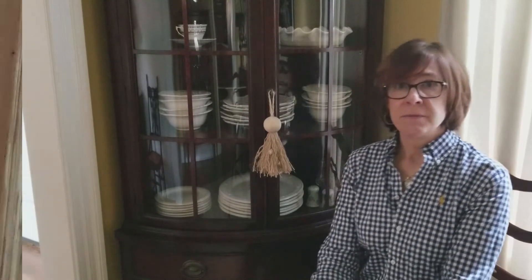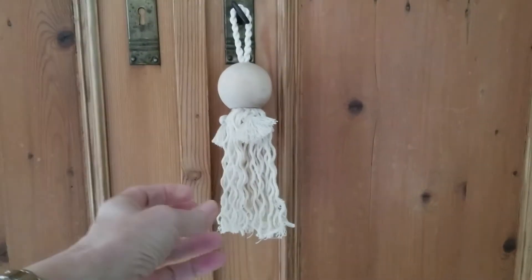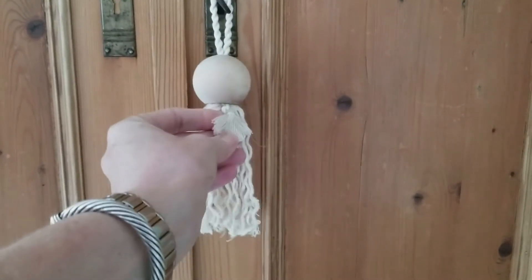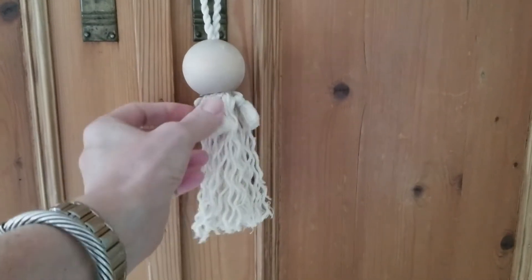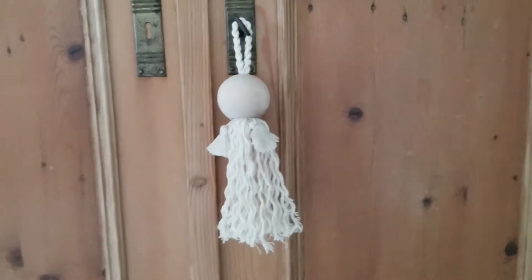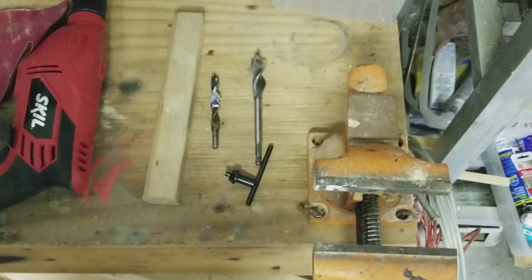Here's the other tassel I did for our armoire in our bedroom. I used cotton rope for this that I took apart, and these are just some trim from a pillow I made that I kind of took apart and added to just give it a little something. So that's the second tassel - let's head to the garage to drill some holes in some wooden balls so we can make some tassels.